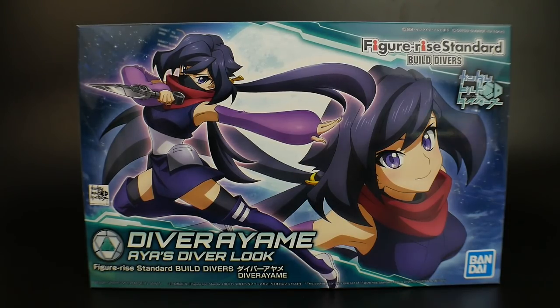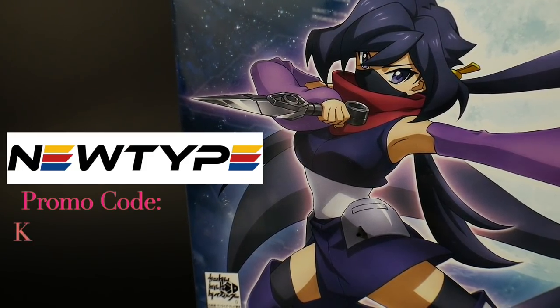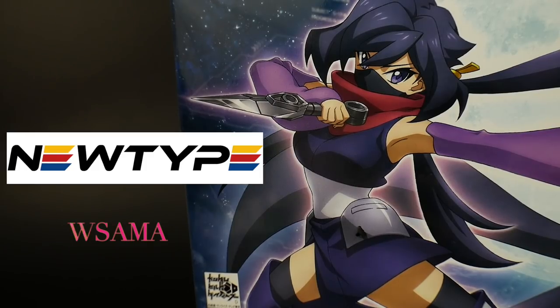I'm pretty hyped about this kit — maybe not as much as the MG Dynamis, but I'll get that kit out there before I get this one done, so we get a good blend of awesomeness. And don't forget you can pick this up over at NewtypeHQ.com and use promo code Kurosama for 10% off.